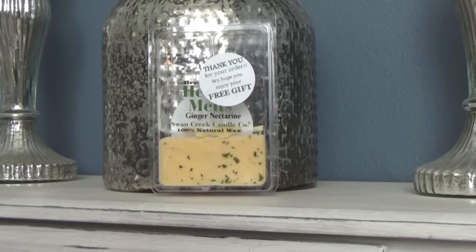These retail for six dollars on the Swan Creek website, which is where I'm choosing to personally purchase all of my Swan Creek candles from — I'll link the website down below. I choose to buy directly from the company because they offer free shipping over fifty dollars and always include a free gift. You can actually see the little tag there that says 'thank you, free gift.'